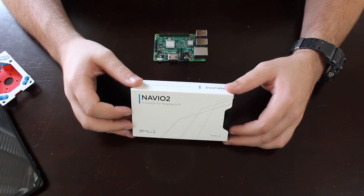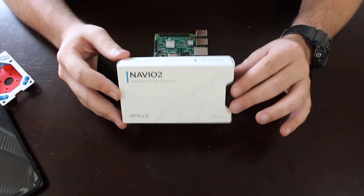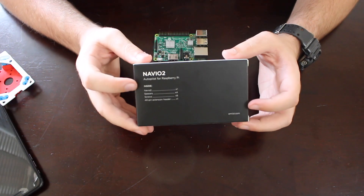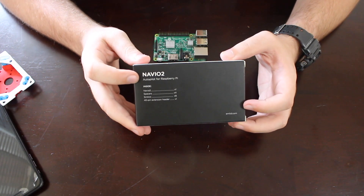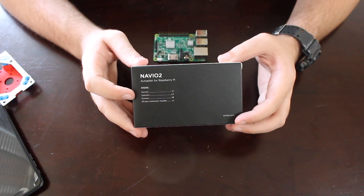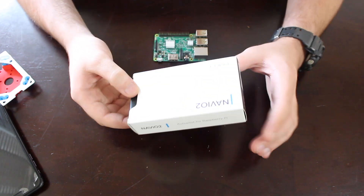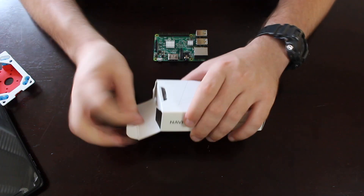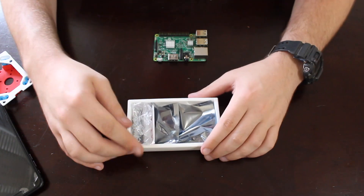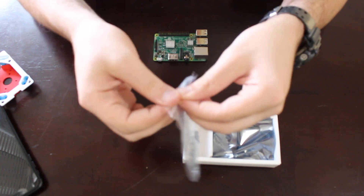It definitely breaks the bank a little bit. Moving on — it's just a simple white box, and on the back there's a table of contents. The Navio 2 comes with the board itself, spacers, screws, and a 40-pin extension header. Without further ado, let's get it out of the box — and inside, exactly as listed, we have the 40-pin header.